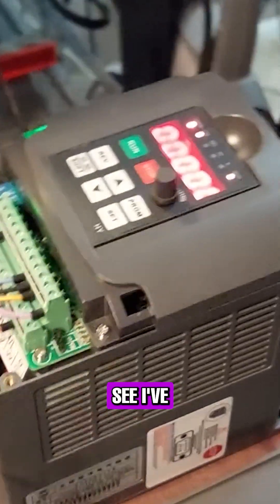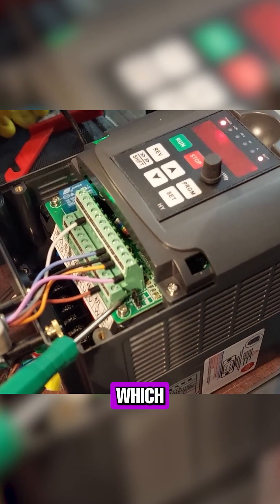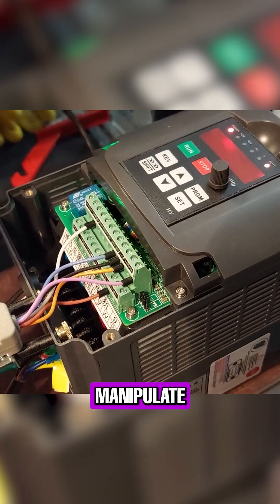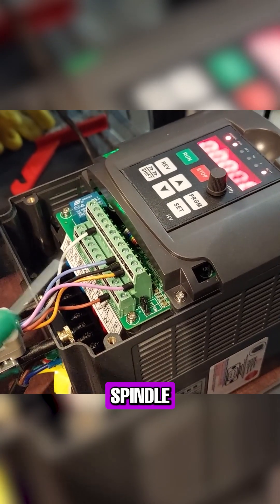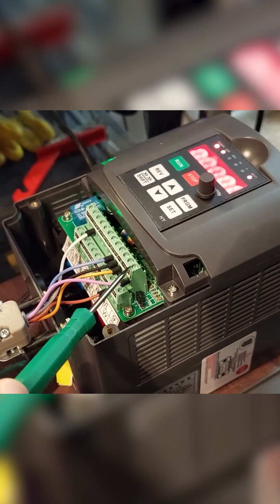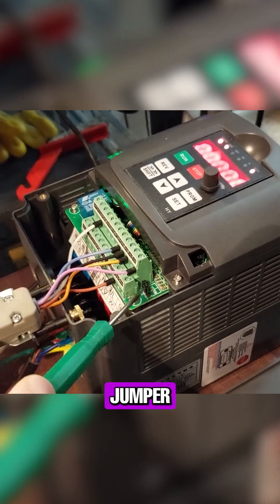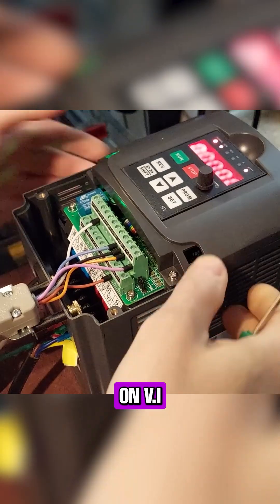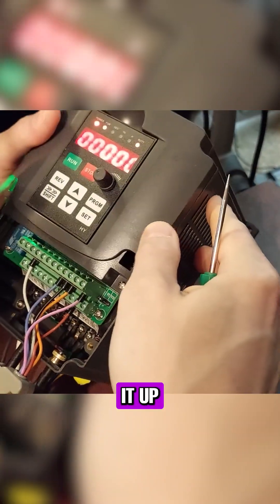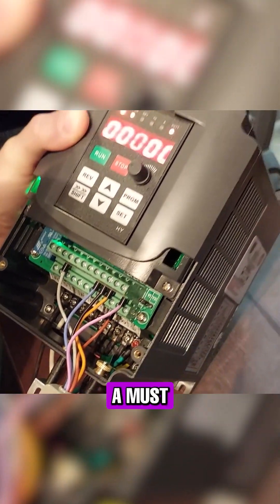You can also see I've got the jumper set to the left side, which allows us to manipulate the actual spindle speed through Mach 3. This is a must. If you're working with this unit, the stock setting of this jumper will be on the right side — you want to be on VI. You can see VI right there. So that's a must.